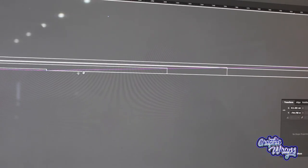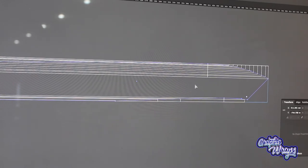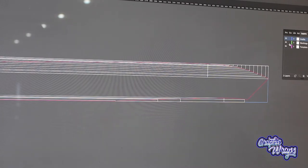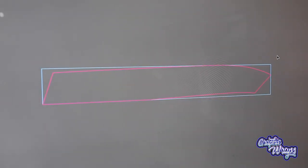When I turn off all those noisy white working lines, that looks pretty much spot-on to our paper template. The magenta line is our finished flattened profile of the boat. The outer yellow line is essentially the bounding box — the big rectangle within which the shape of the boat fits.